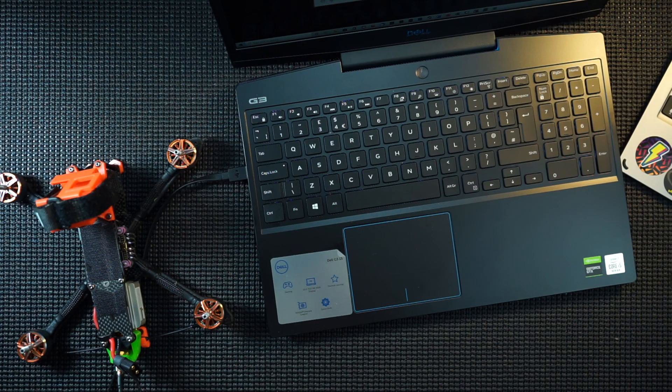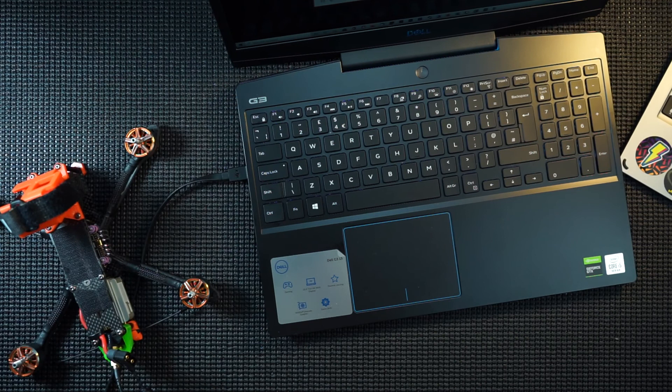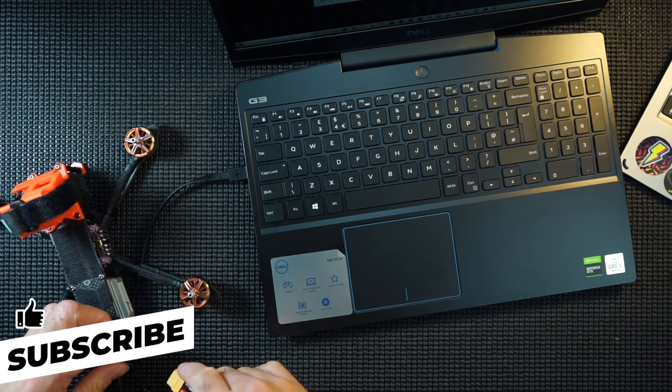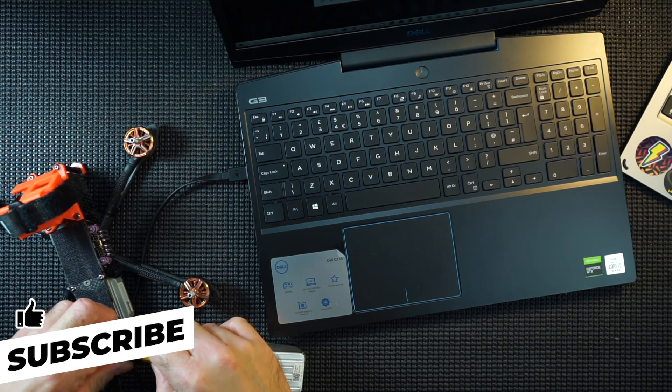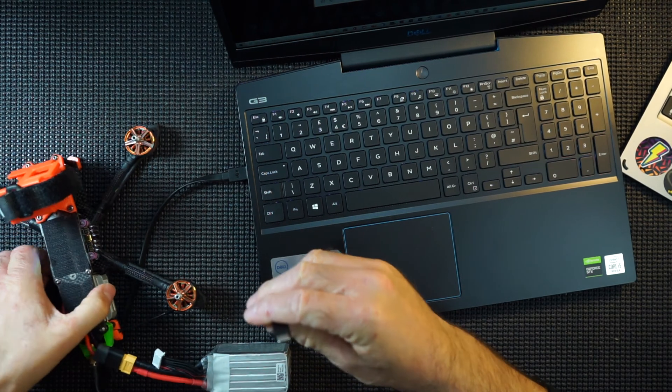Got the computer set up. What we're going to do first is update the DJI air unit — get a battery, plug it in, and then connect it to the computer. Do remember to take props off before we do this. It's quite a long update, I believe.